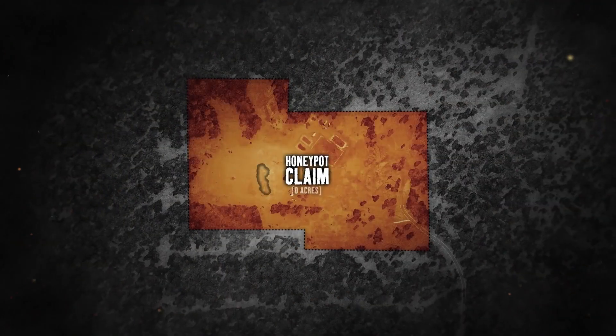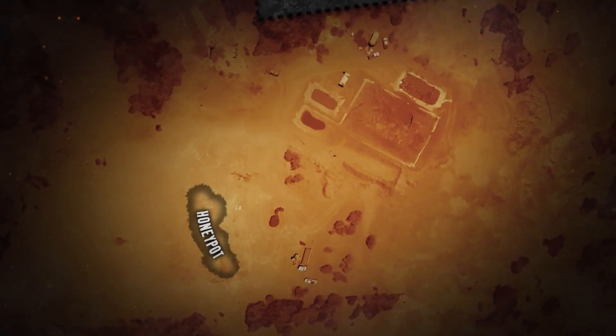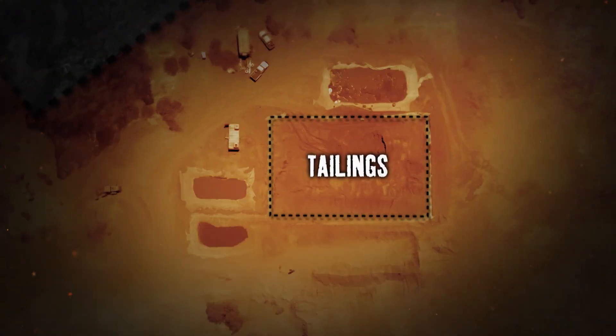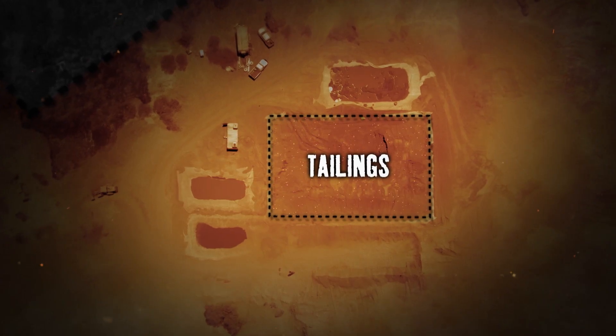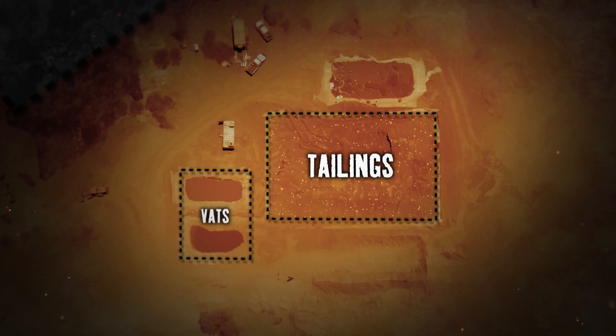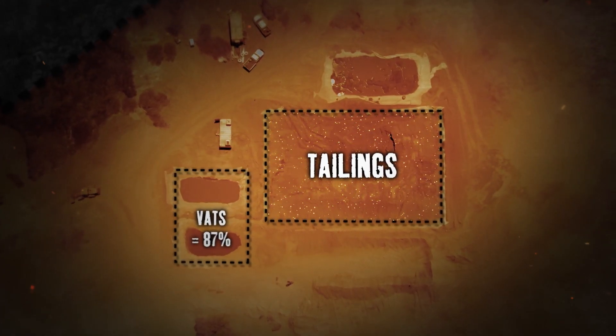Jake's Honeypot Lease is a 247-acre site and includes a massive pile of mine tailings from the honeypot hole. This is where Jake believes the real money's at. Using a method called vat leaching, Jake plans to extract the remaining fine gold at a recovery rate of 90 percent.